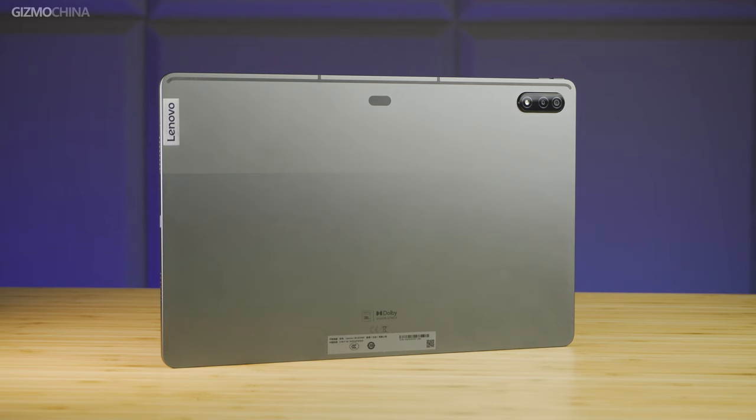This is going to be all for today's unboxing. Please leave a like if you enjoyed the video, and if you want to see the full review, we will be uploading it very soon. Subscribe to our channel GizmoChina and thanks for watching.